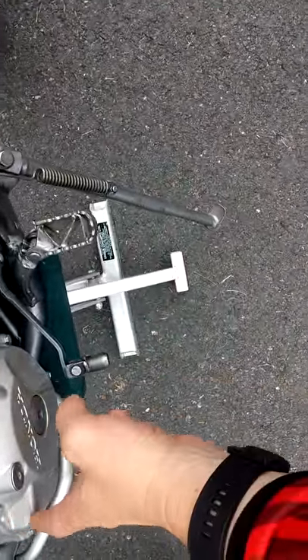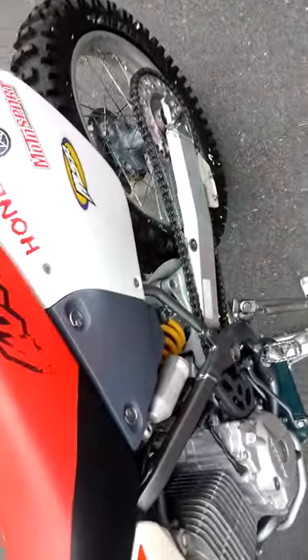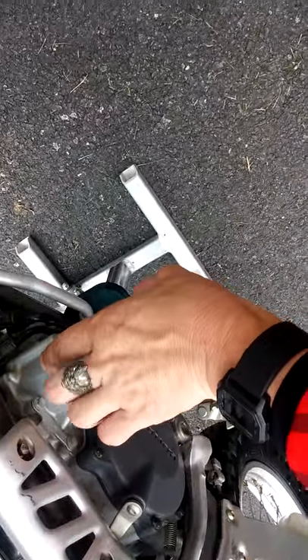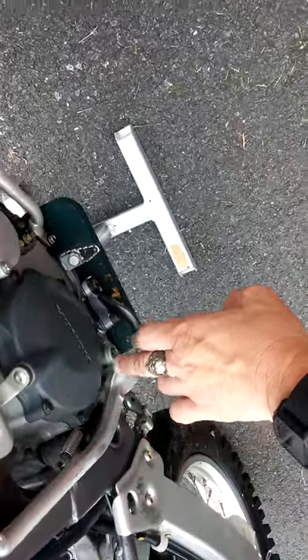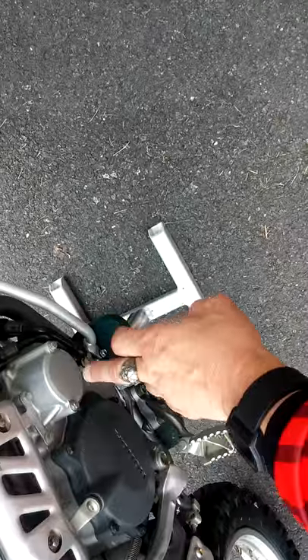We'll be getting a new clutch gasket over the engine and replacing some other gaskets that go behind here, where the oil filter goes right here — this part that covers the right side of the engine. I just discovered that this part is now no longer available.